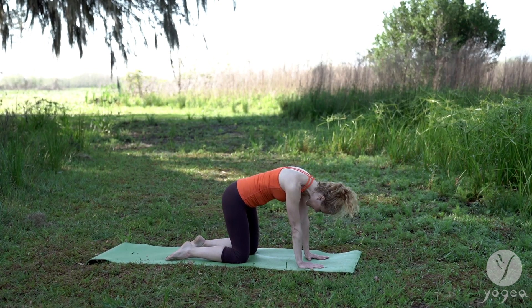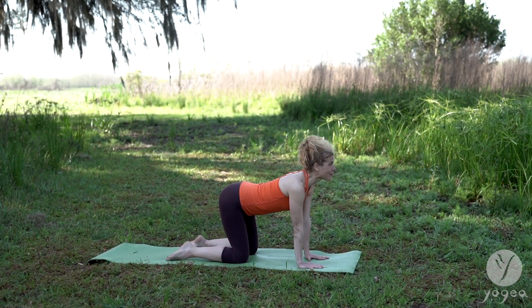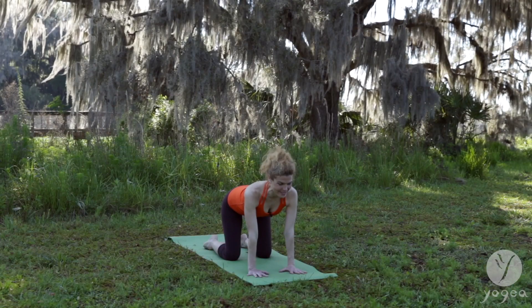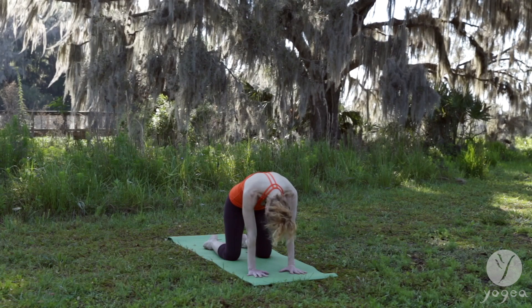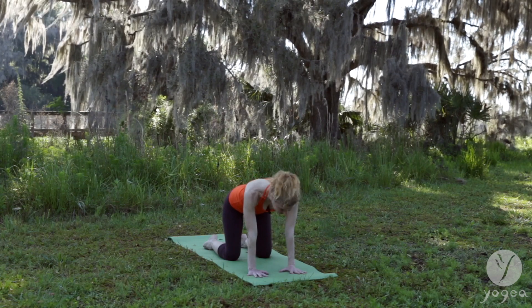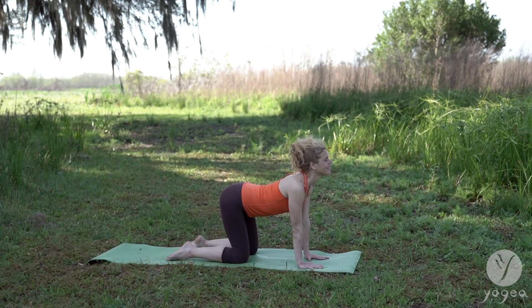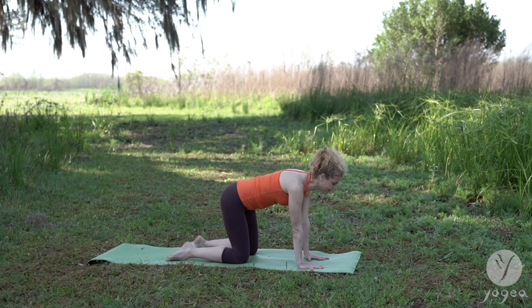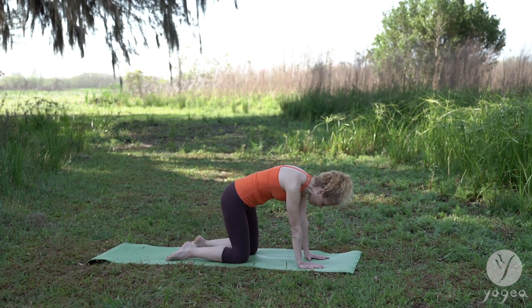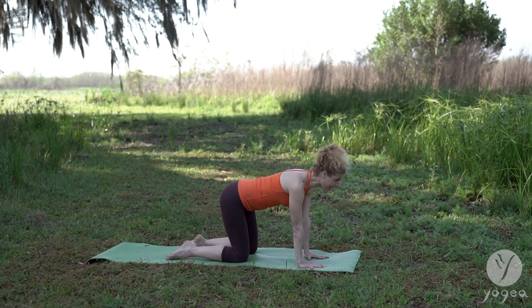Two more times. Inhale, deep breath, and exhale. Curling and arching. Inhale and exhale.